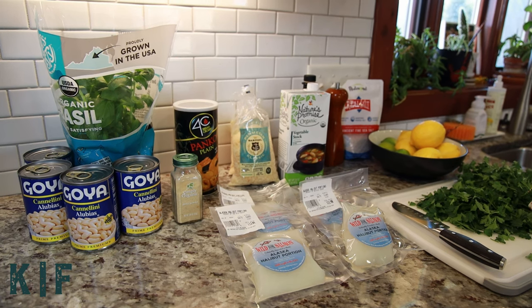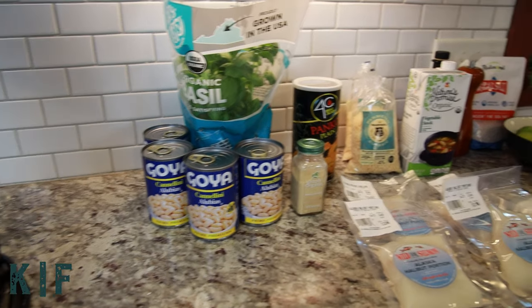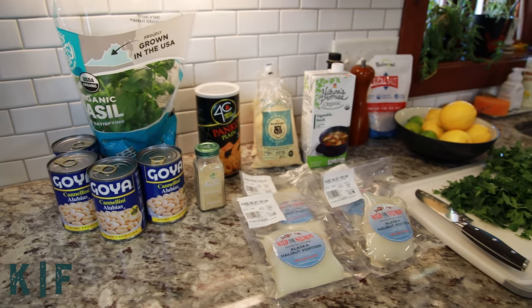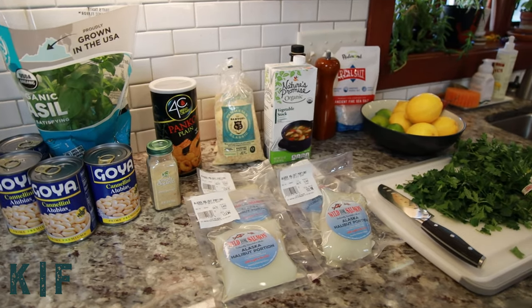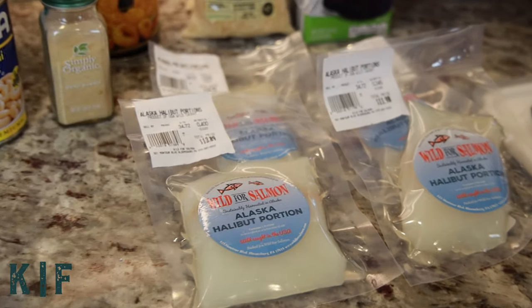For the beans you'll need one tablespoon of olive oil, one shallot minced, three cloves of garlic, one tablespoon of minced rosemary, one tablespoon of minced thyme, a pinch of red pepper flakes, two cans of cannellini beans, one cup of vegetable stock, and one teaspoon of salt.